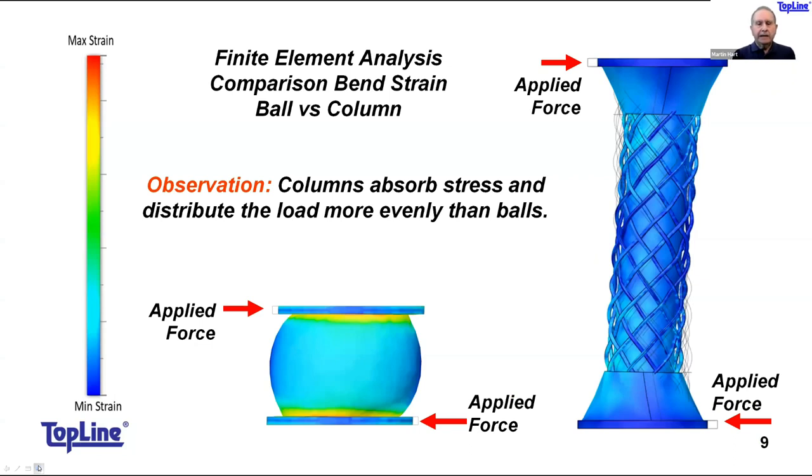We did some finite element analysis to demonstrate the stress differences between a solder column and a solder ball. Look for yellows and reds — those indicate high stress — and that's evident with a solder ball. The solder column shows far more blues, indicating less stress. On a relative basis, our FEA confirms that there is less stress in the column, as expected. It's like palm trees blowing in the wind — they're compliant and they don't break.